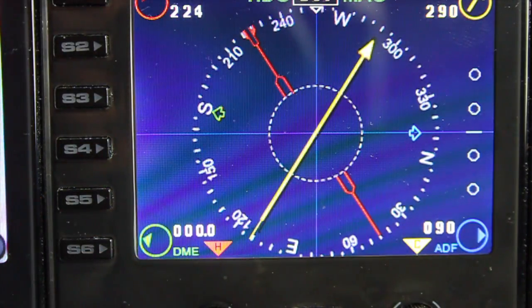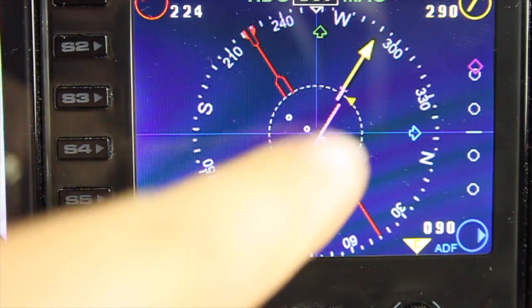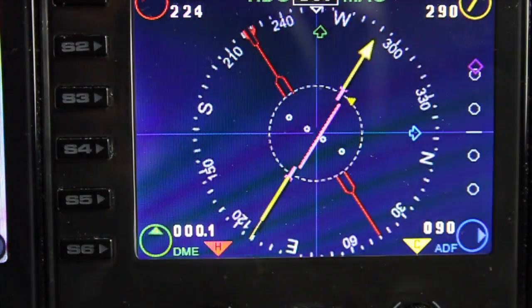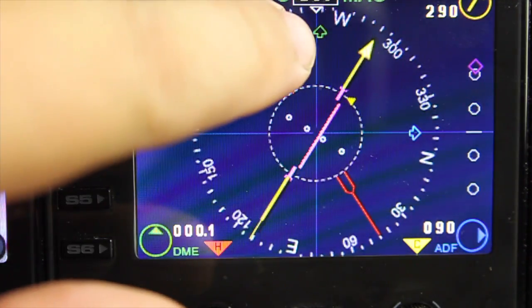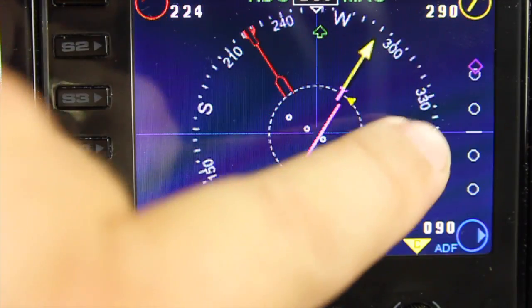Now let's activate the ILS — let's tune in a frequency. You can now see the ILS kicks in. You have your glide slope indicator, and there's also another glide slope indicator on the right here as well. You've also got your ILS needle here, and the VOR indicator showing position.